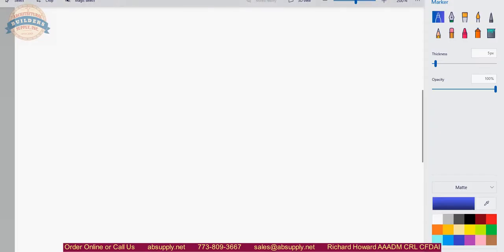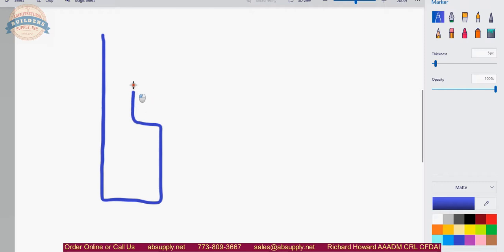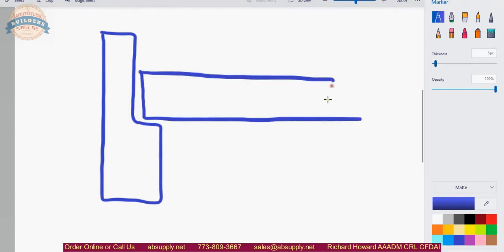A raised barrel hinge is used when you have a door frame like this and you have a door like this. If you used a standard hinge, the barrel of that standard hinge would have to be here — that's not going to work because it's going to hit the jam. I've literally seen installations where they mortised out this area of the frame to make it work, but that's not proper. What you could do is use a raised barrel hinge, which moves the barrel of the hinge off away from where it would normally be.